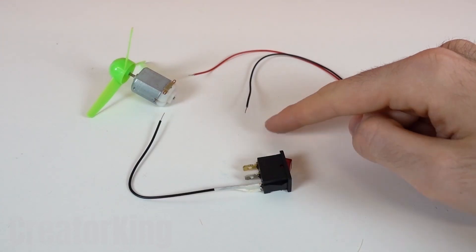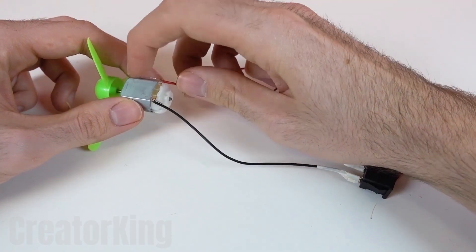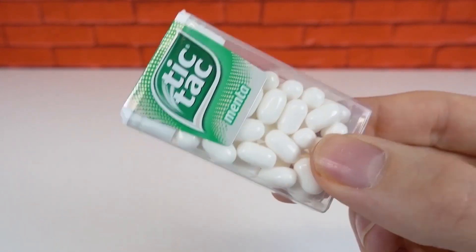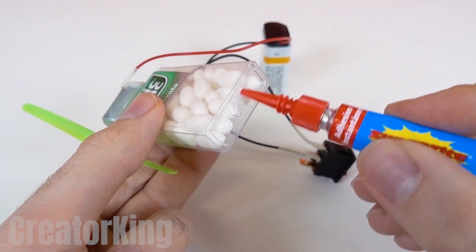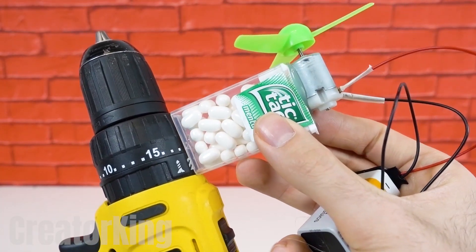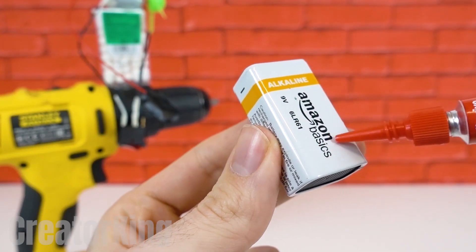First, connect a black wire to one pin, and the black wire from the snap to the next pin. Tic-tacs! Put some instant glue on top of the container and attach the motor and propeller. Apply more glue to the base and glue it to the part of the drill that you see on the screen.